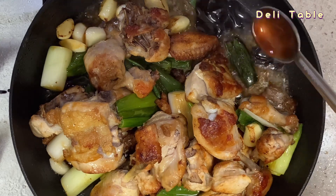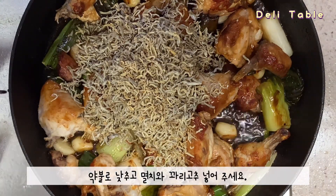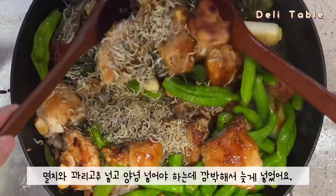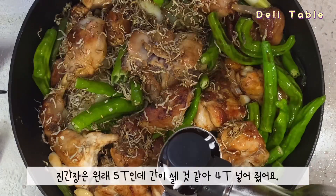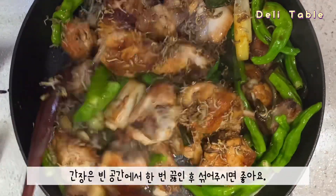One minute break. Two minutes break. One minute break. I've cooked here many potatoes.